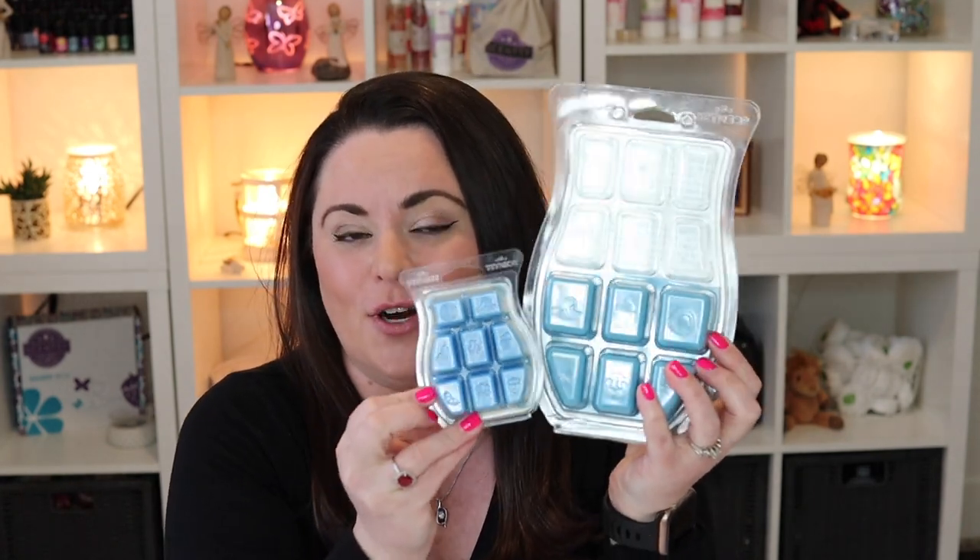The brick cubes are quite larger than bar cubes. A lot of our full-size warmers — if they have a number four on the bottom of the dish — you should be able to put one full brick cube into your warmer. That's not typically what I do. I like to cut my brick cubes in half and put them in full-size warmers. For mini warmers, I'll usually quarter the brick cubes.